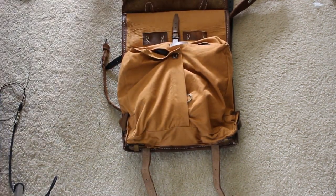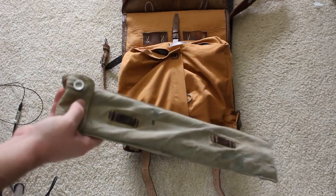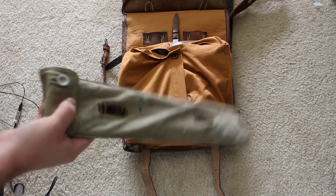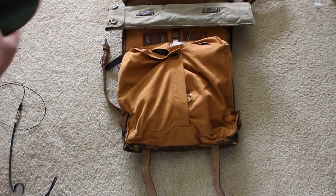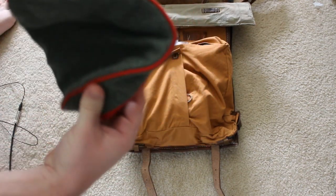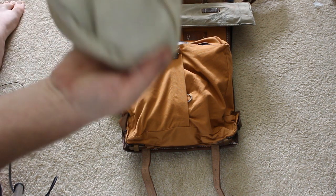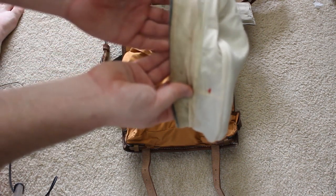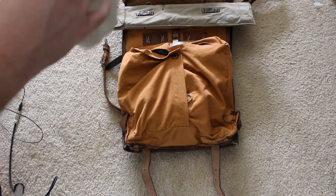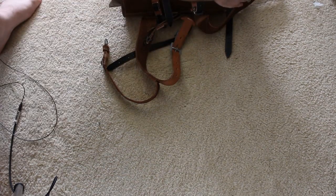Next step is taking care of your Zeltbahn poles and stakes bag — I've got my stakes in another bag since I use a full four-piece Zeltbahn for reenactment. Place that there. Then you want to take your Feldmütze, turn it inside out to protect the outside from getting dirty, fold it in half, and place it there. Then close it all up — and voilà, you have your Tornister closed up.